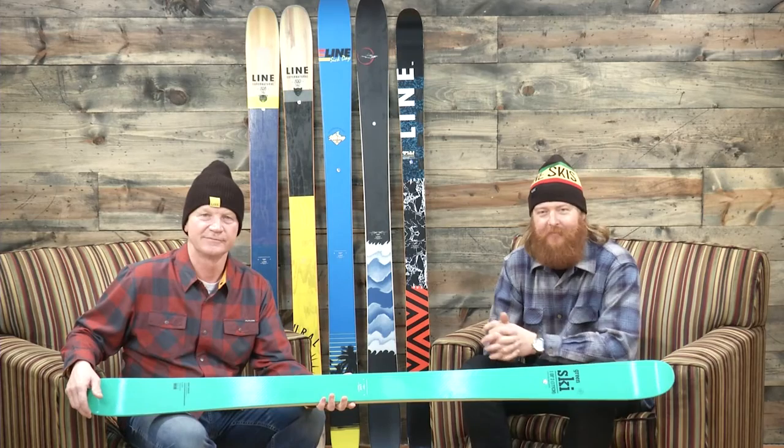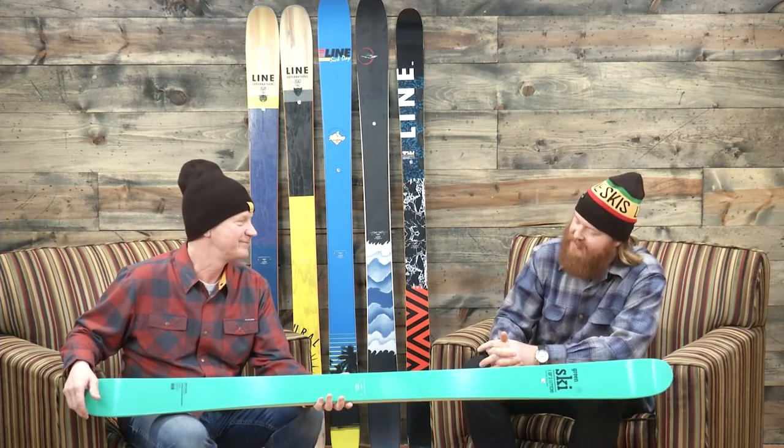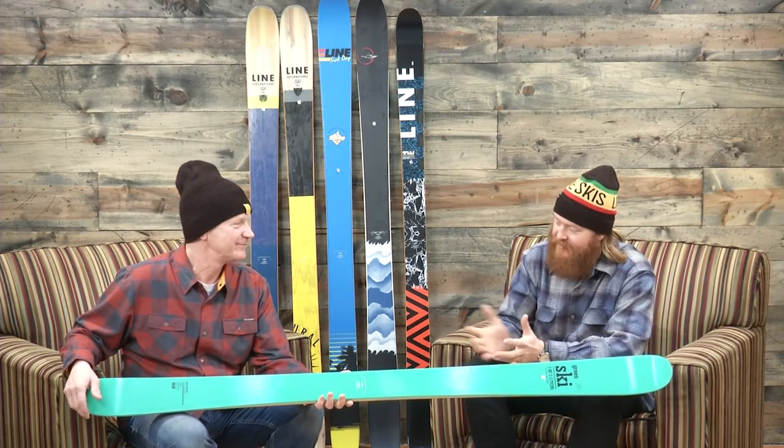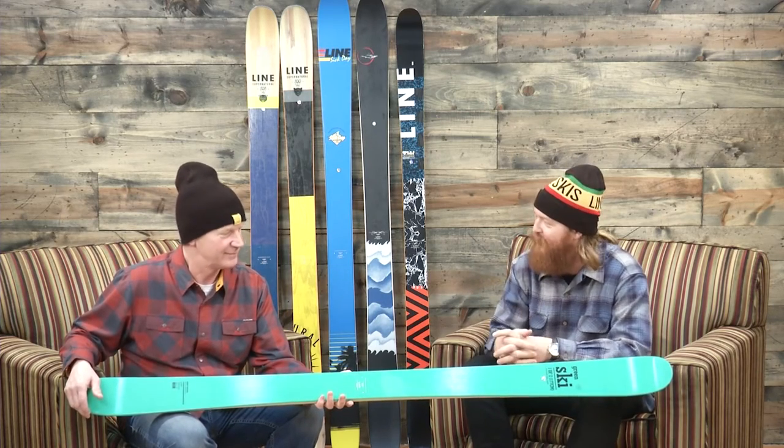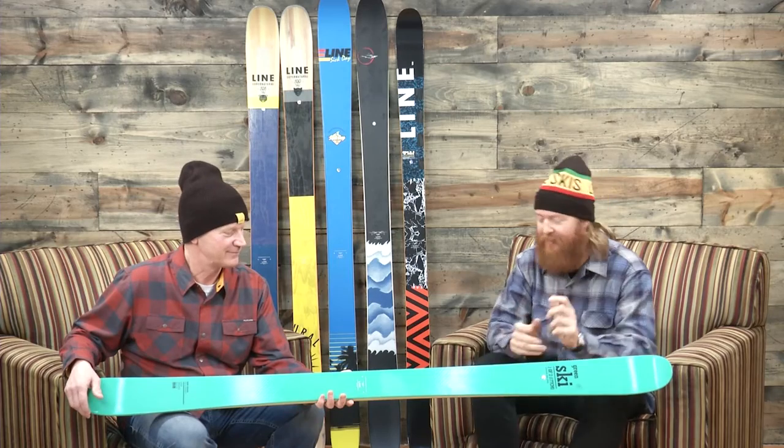Hello, I'm Matt Guff from TheHouse.com and I'm here with John from Line Skis. We're walking through the 2017 line and this is the Honey Badger. Everyone knows what the Honey Badger is — what can you tell me about this thing?